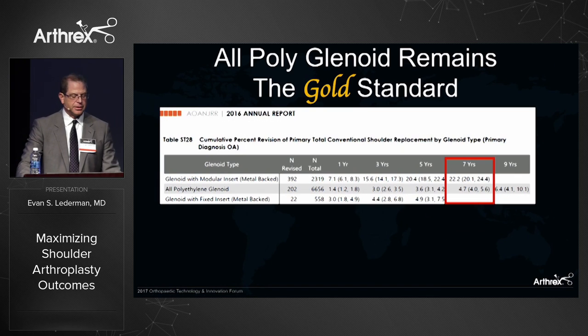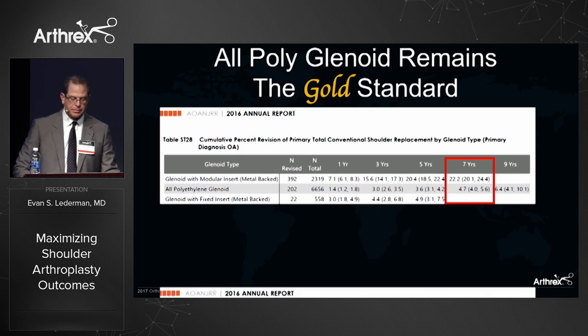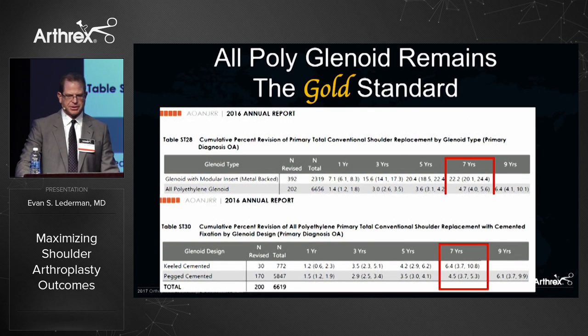When it comes to the glenoid, the all-polyethylene glenoid remains the gold standard in shoulder arthroplasty. In the Australian Registry 2016 report with seven-year follow-up, there was a greater than five times revision rate for metal-backed glenoids with polyethylene inserts compared to polyethylene glenoids. When looking at keel versus peg components at seven years, we're seeing a lower revision rate with peg components as opposed to keeled components.